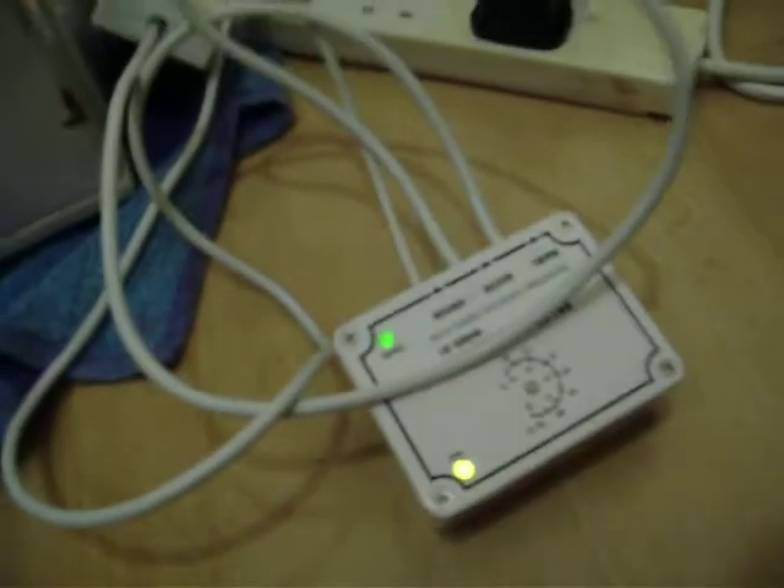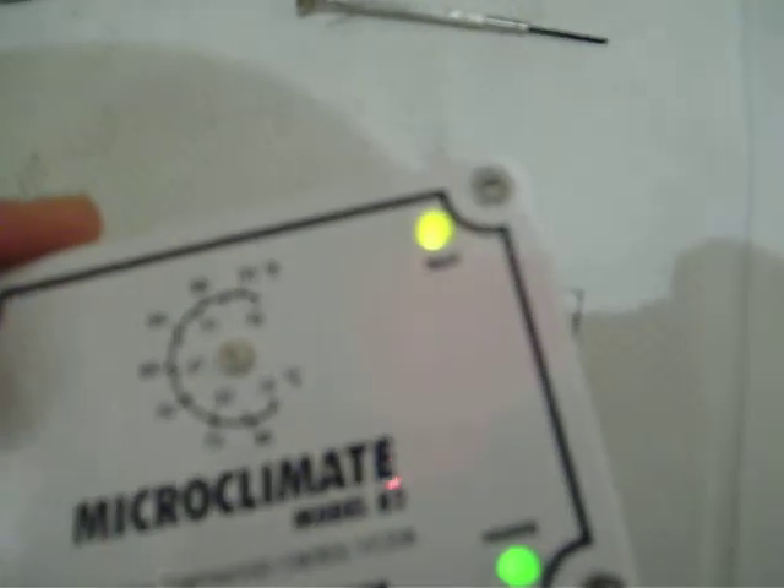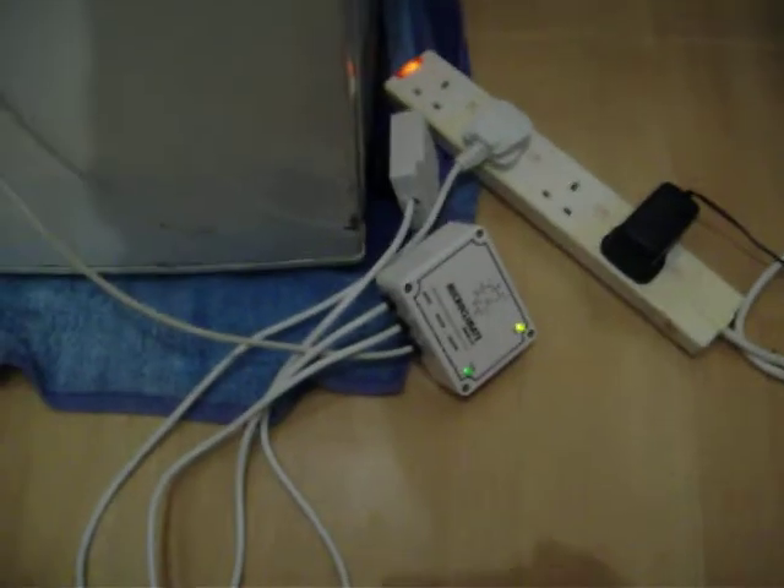Temperature is set on this — it'll go on and off and just keep it to the right temperature. The temperature I'm going to set it at — just to see if it works — might not be the final temperature I go with, I haven't really thought about it too much yet. But I'm setting it around 88 degrees Fahrenheit, slightly less — 31 degrees Celsius. Let me know what you think. Thanks.